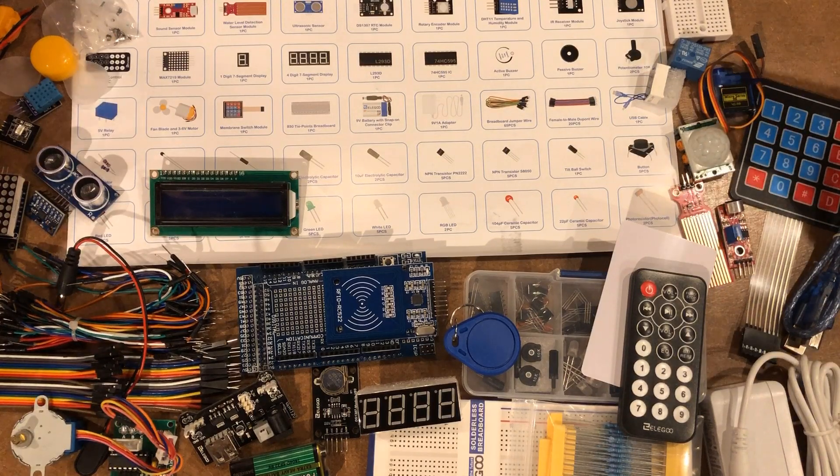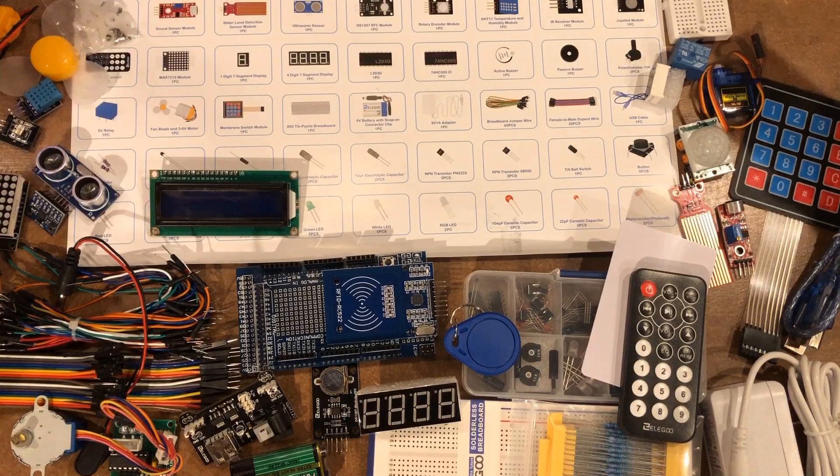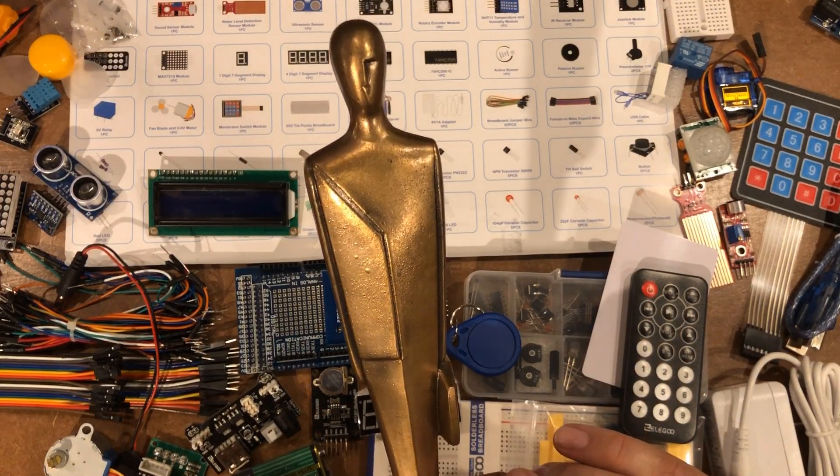I'd love to know what you think about the kits — tell me where I got it right, tell me where I got it wrong, and tell me if you believe the Elegoo Starter Kit is truly the kit of the year. Thanks for watching.